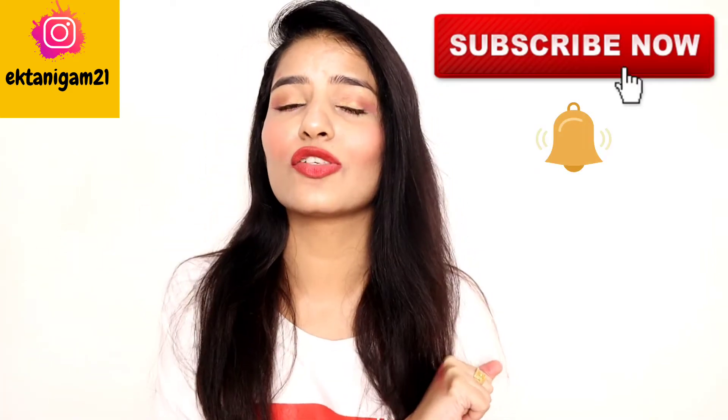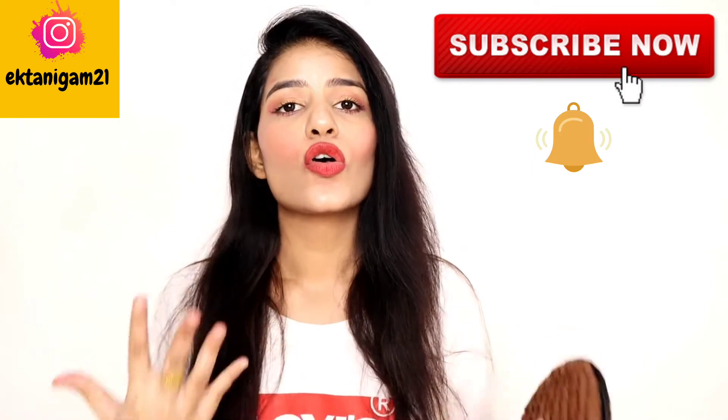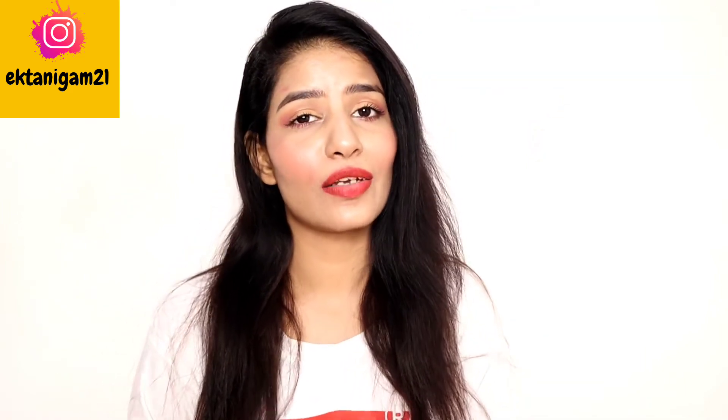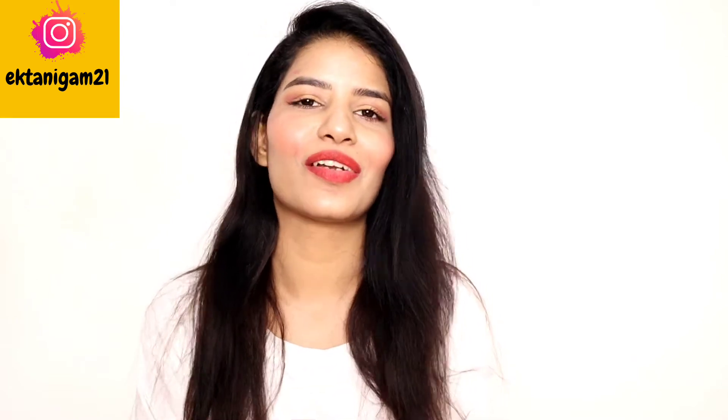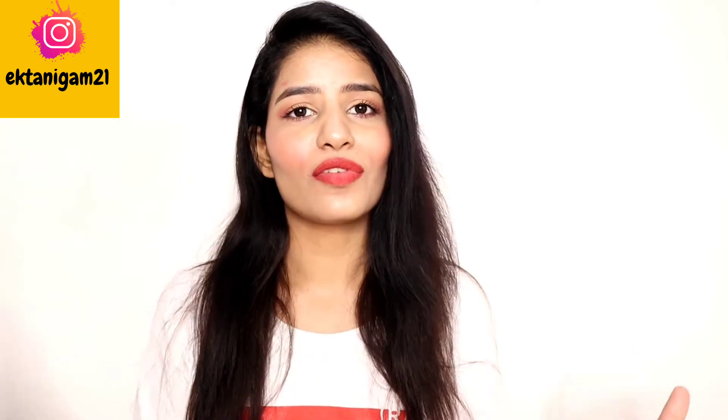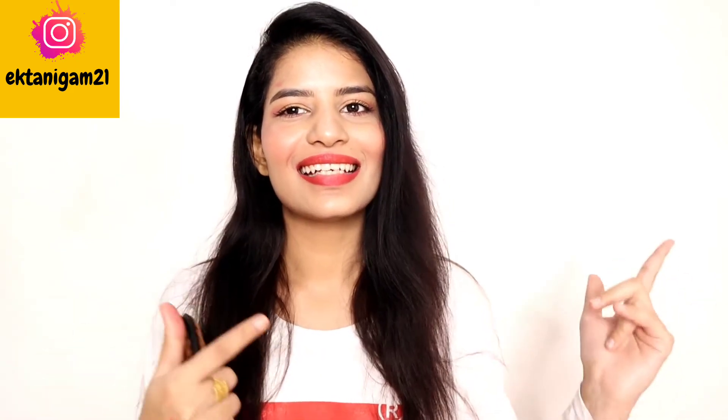Before we get started, subscribe to my channel. If you see a small bell button, hit it too so that you get notifications from my videos from time to time. If you like this video, please like and share it too. And if you want, you can follow me on Instagram also. So without any further ado, let's get started.